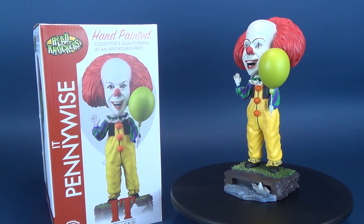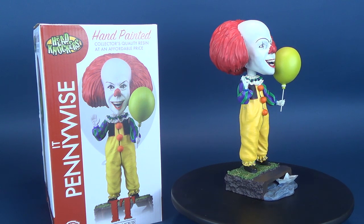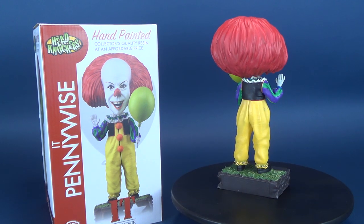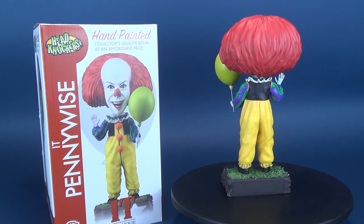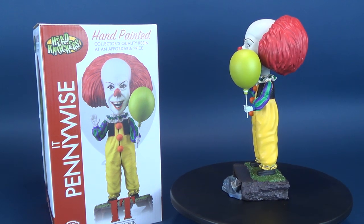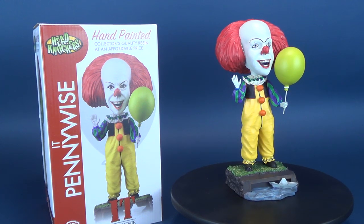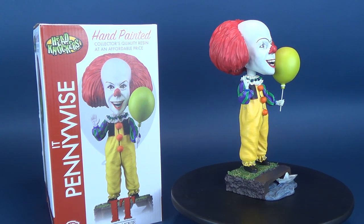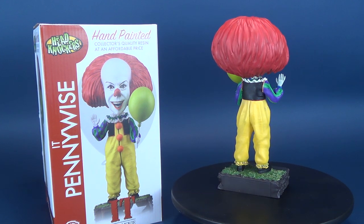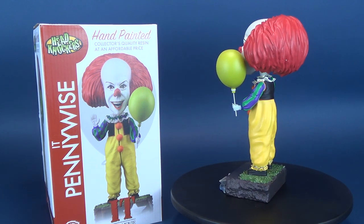Some extremely good news, children — gather around. The good news is, if you're interested in picking this one up for yourself, the NECA Toys It television series Pennywise hand-painted resin headknocker is now available in comic book stores. If for some reason you prefer the 2007 Pennywise, I don't blame you — it's a really neat design. There's also a 2007 version available. And we're going to have a look at that on this channel too, and maybe we'll do some comparisons between the 2007 Pennywise and the television series Pennywise we looked at in this video.